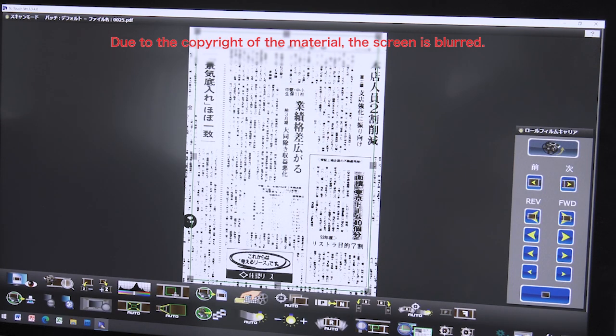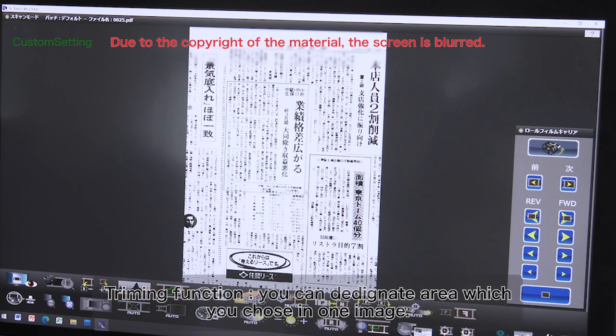To align and trim an image, simply drag the desired area and specify the range, then save the image to your computer or print it out.